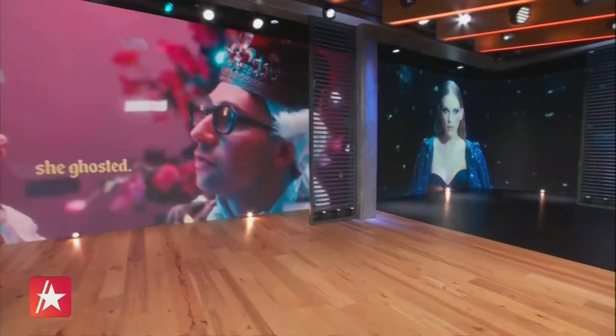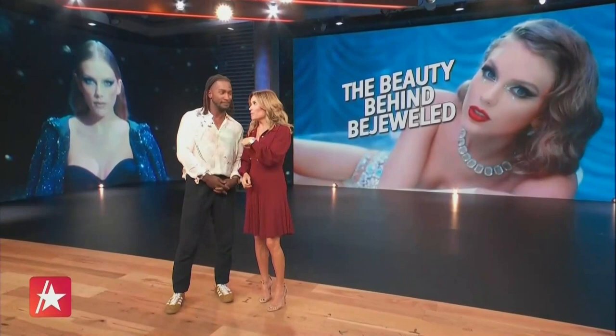Pat was actually the beauty and the brains behind Taylor's bejeweled looks. No surprise there, though, because she's a legend in the industry with this billion-dollar brand she has — with a B. But now Pat comes to Access to show you exclusively how to get Taylor's looks.